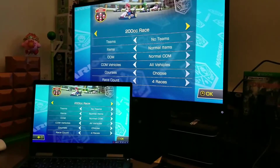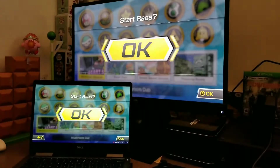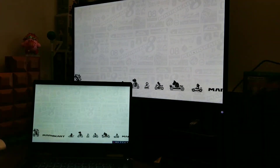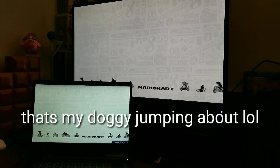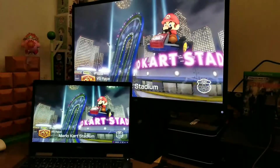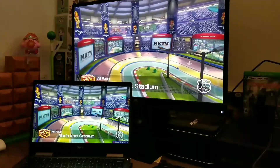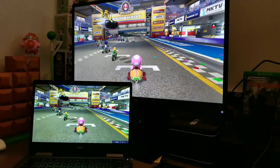Hey guys, welcome back, this is Ajax here. Today I'm going to show you a quick video on how you can record your Nintendo Switch without having an Elgato. What you would need is an Xbox One — so disclaimer, if you don't have an Xbox One, you might as well stop now because you're going to feel like you wasted your time. I'm not trying to waste anyone's time.